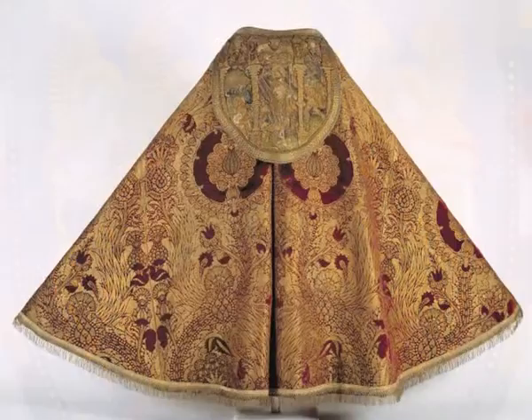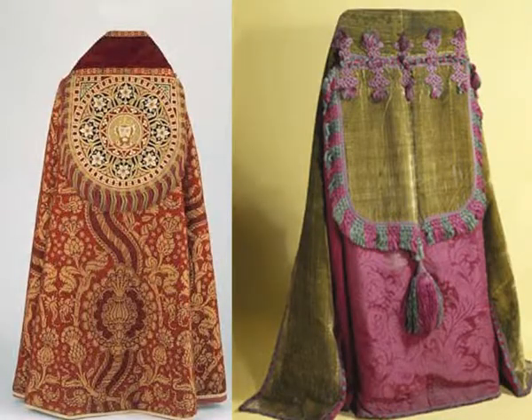The official liturgical application of the cope came later, in the 13th century, when the simple garment became increasingly decorated and spread among the higher clergy.